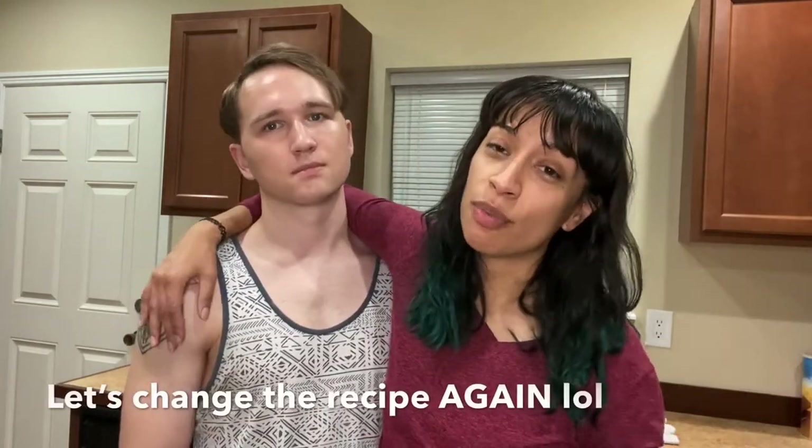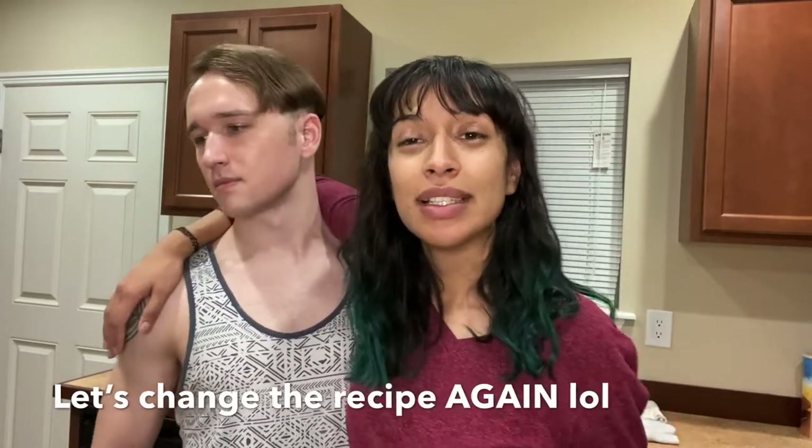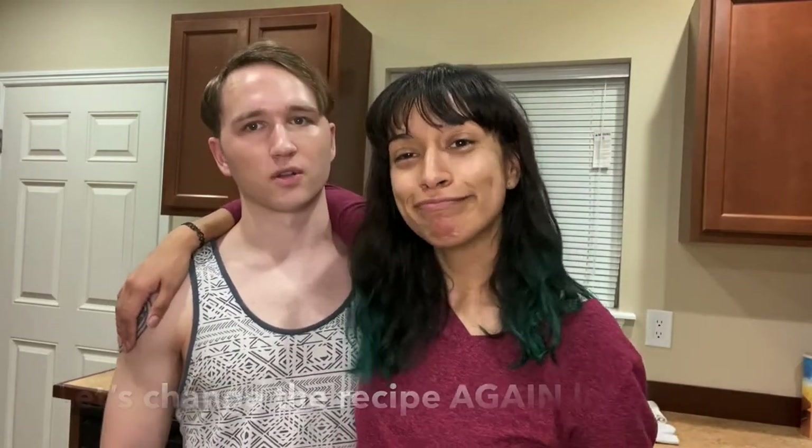The recipe doesn't call for marshmallows, but we're kind of like, let's put some marshmallows on there.